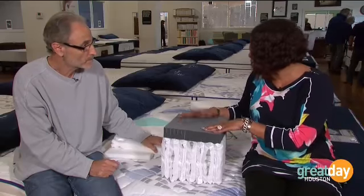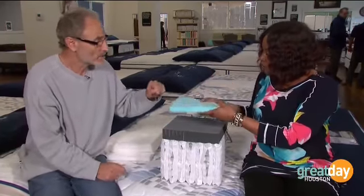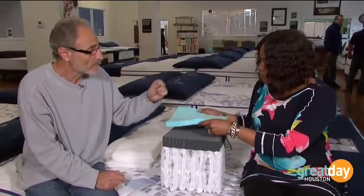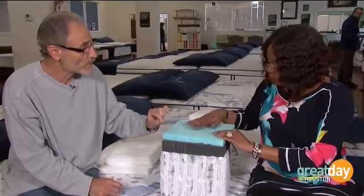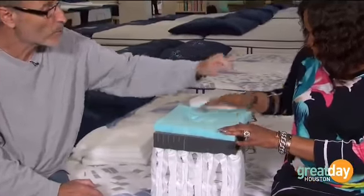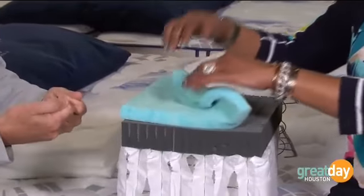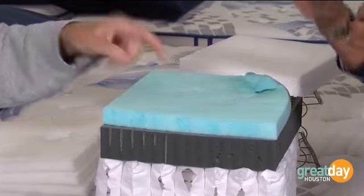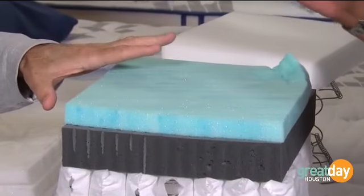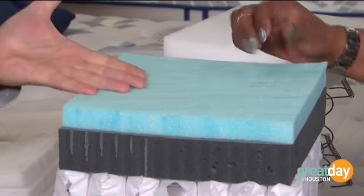This is what everybody calls the Tempur-Pedic type of foam — it's actually called viscoelastic. Take that corner and roll it. You feel how it rolls like dough? It's so thick. And now look what happens to it — this is an excellent product, by the way. You cannot use a lot of it if you sleep warm, because this will retain the heat.